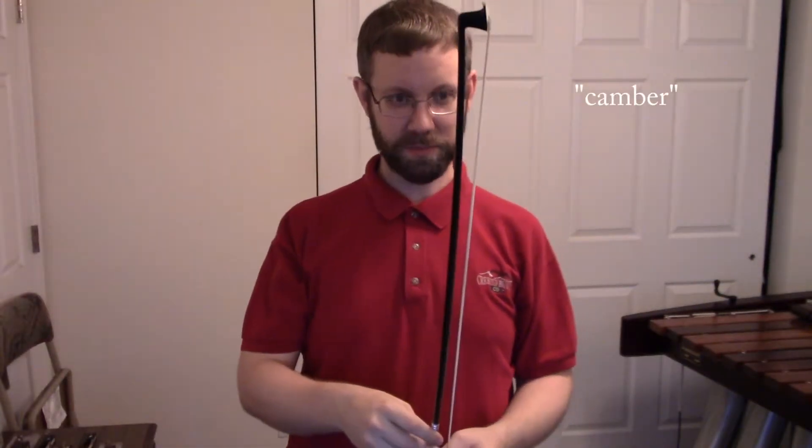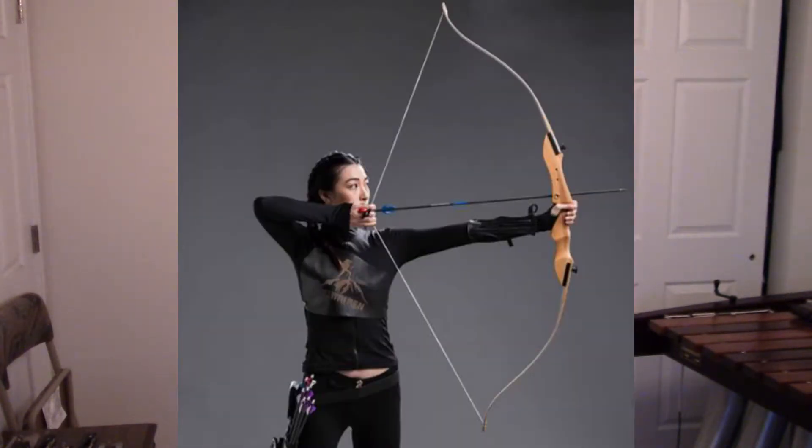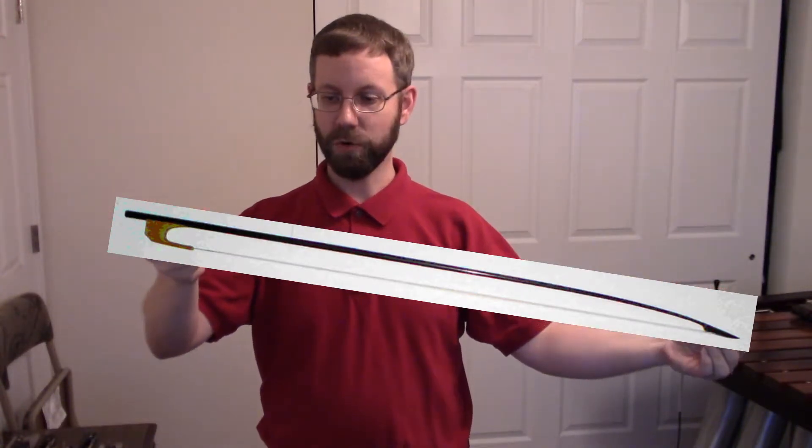If you're into archery, you'll notice some similarities. Our modern bows are shaped like recurve bows, whereas the traditional Baroque bows from 400 years ago have a camber more like long bows.